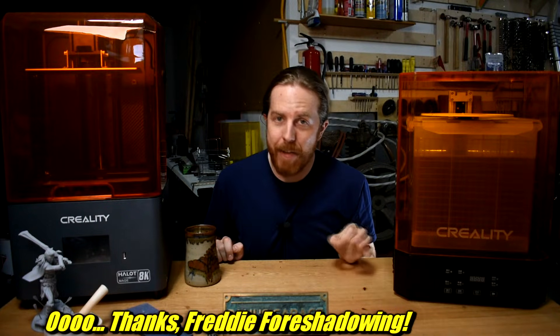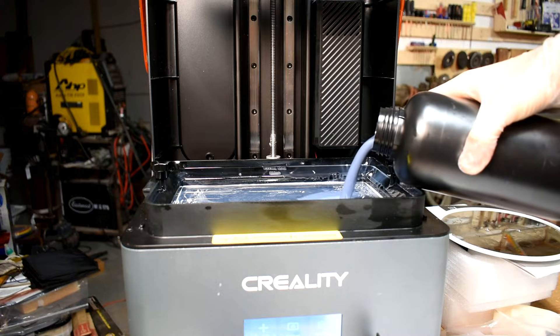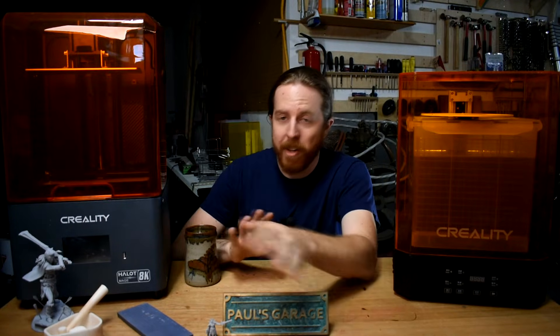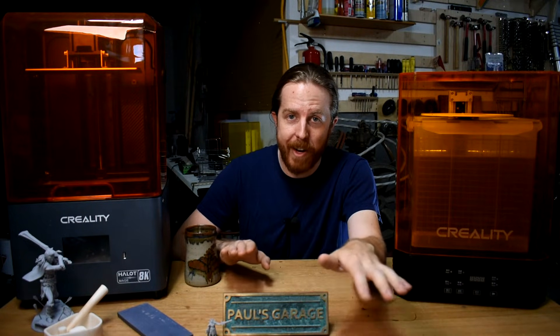I'm not going to go into super detail on how these things work, but in here there's an LCD screen that uses UV light to harden a goopy resin — which you should totally not drink — layer by layer to form a plastic part. There are also projection machines that don't use a screen; they're called DLP printers. You don't have to worry about that if you're just starting out.